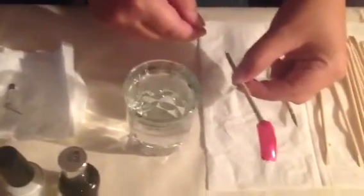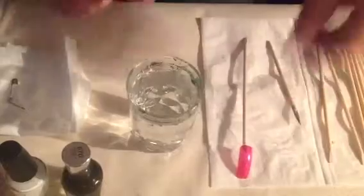Okay, hi. Now we are going to do a heart in water marble technique. This is just a base coat that's been allowed to dry.